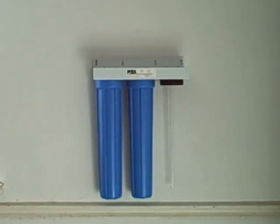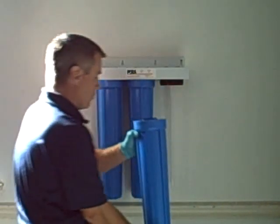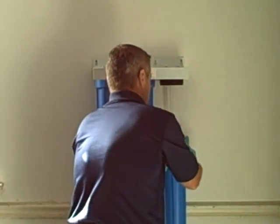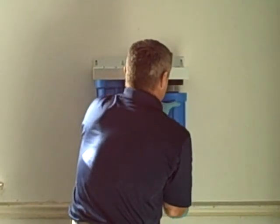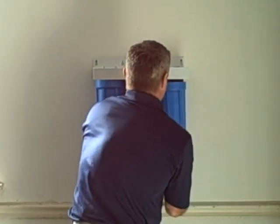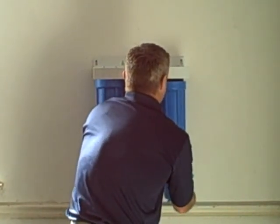Take your housing along with your reaction chamber and slide it straight down into the center, all the way up to the top. Once you get it up on, screw the housing back on again.